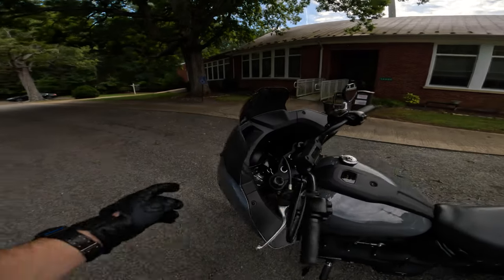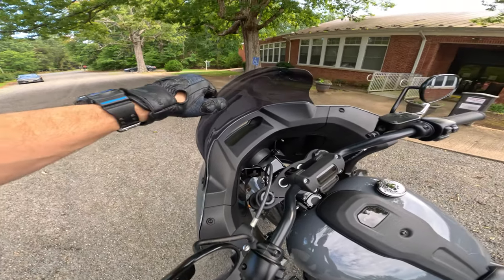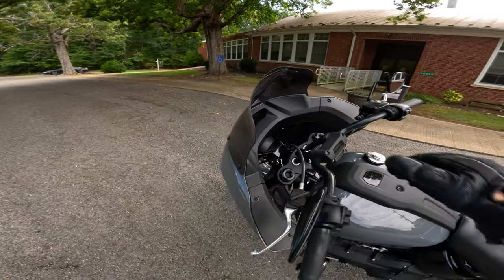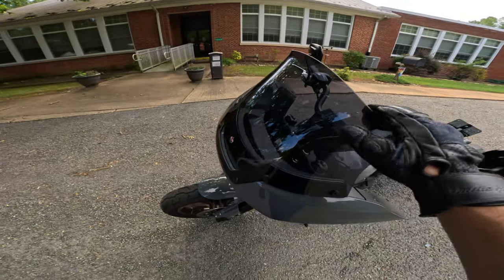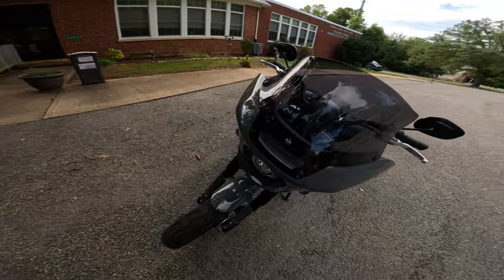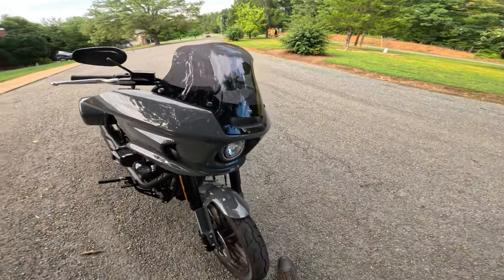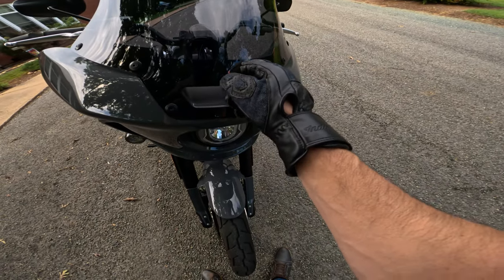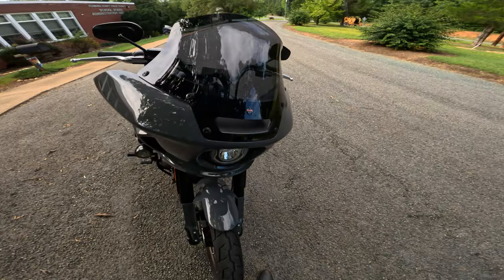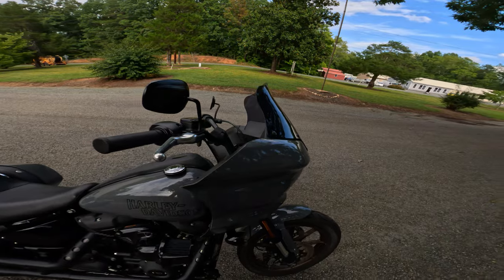As far as build quality, the thickness is definitely there — it's as thick if not thicker than the stock shield. I feel like this would offer good protection if something large were to strike it. It also comes with a little Clockworks sticker, which you could remove if you didn't want it there — free advertisement for Clockworks, I guess.